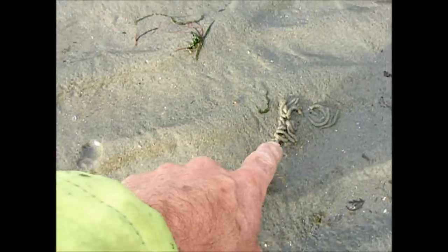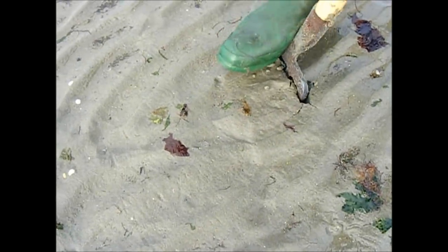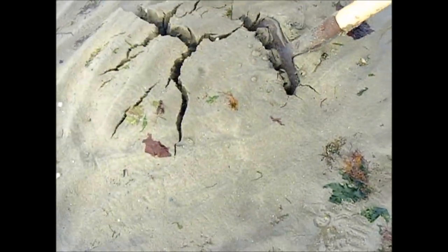That's what we're looking for — we're looking for the small hole, the breathing hole. That's the cast hole. We're going to dig from one hole to the other. You might want to do it the other way around, but does it really matter as long as you get your worm.